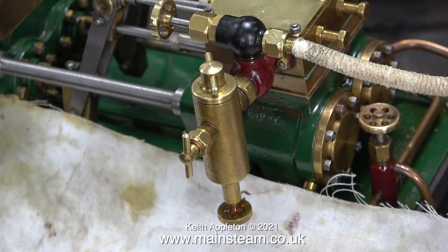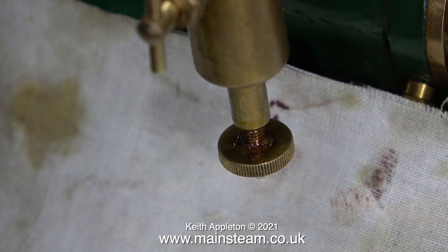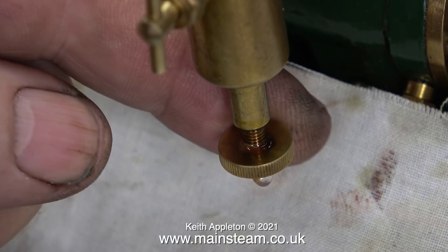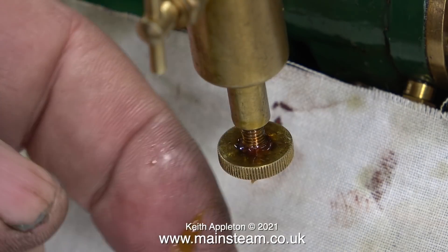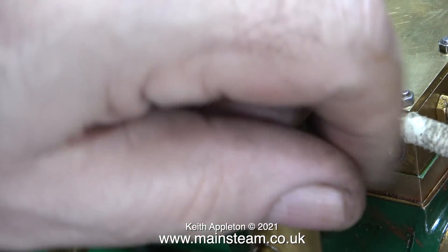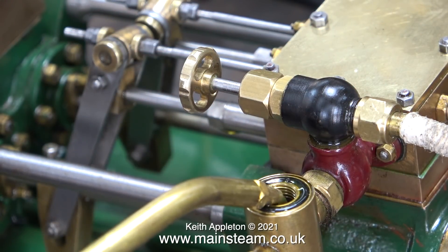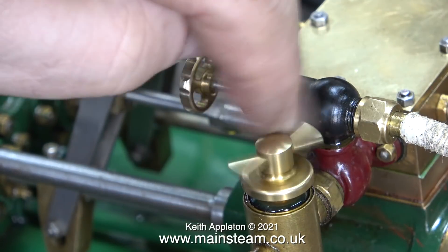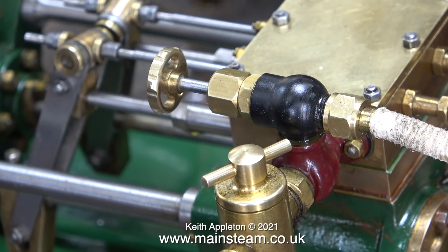I think it's time to check the status of the displacement lubricator — it's easier to do this when it's cold. First I undo the valve at the bottom, then I open the steam valve. There's hardly any pressure in the boiler but there's enough to pump out a blob of water immediately followed by a drop of oil. I've closed the steam valve — it's always a good idea to close it before removing the cap. I'm filling the lubricator with steam cylinder oil, which is much thicker than ordinary lubricating oil. Once I refitted the cap I wiped away the surplus oil. The displacement lubricator is now good to go.